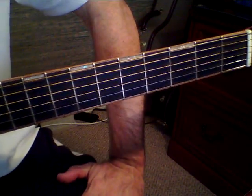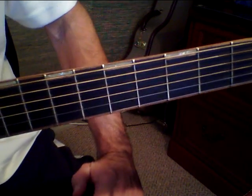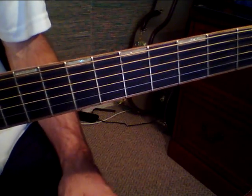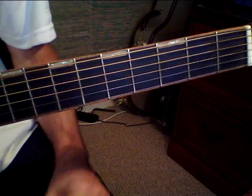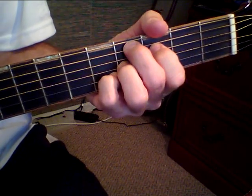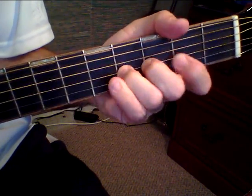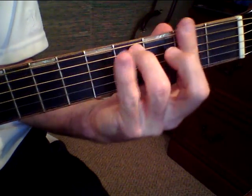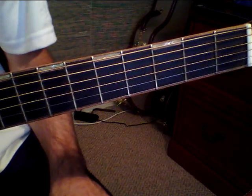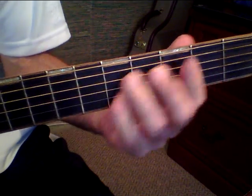Okay, hey everybody, this is Bob with Acoustic Songs, and this is my little weird kind of bluesy, jazzy version of Summertime. It's not my typical stuff that I normally do lessons on, but it's just kind of interesting. It's fun to do with a jam partner, if you've got somebody that you're playing with, because it leaves a lot of room for some good lead licks within it, especially in between the verses.